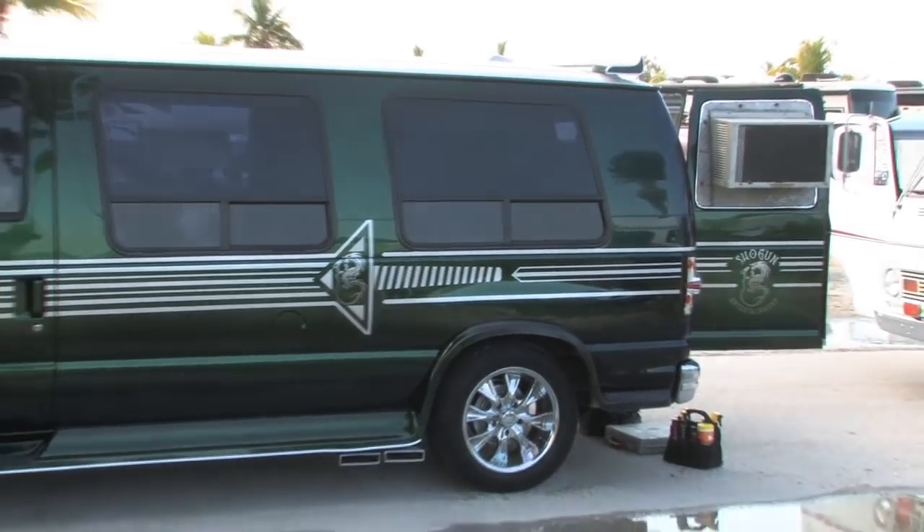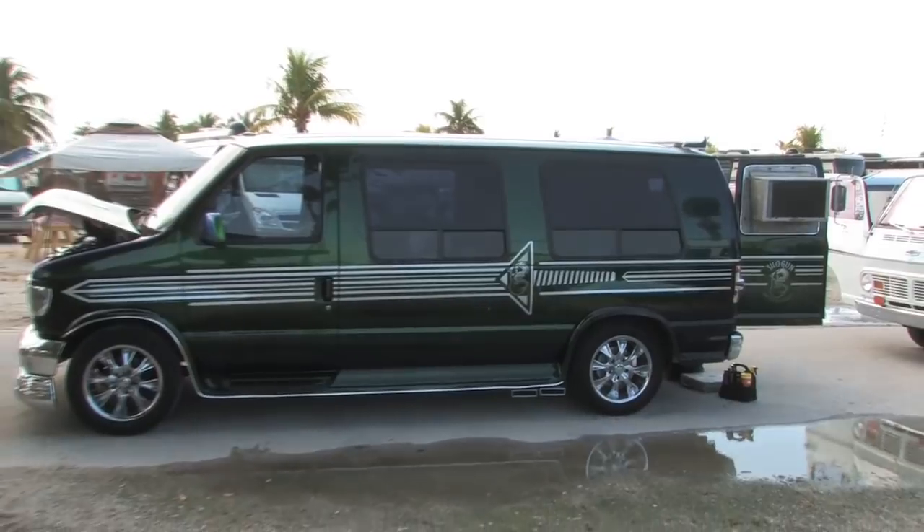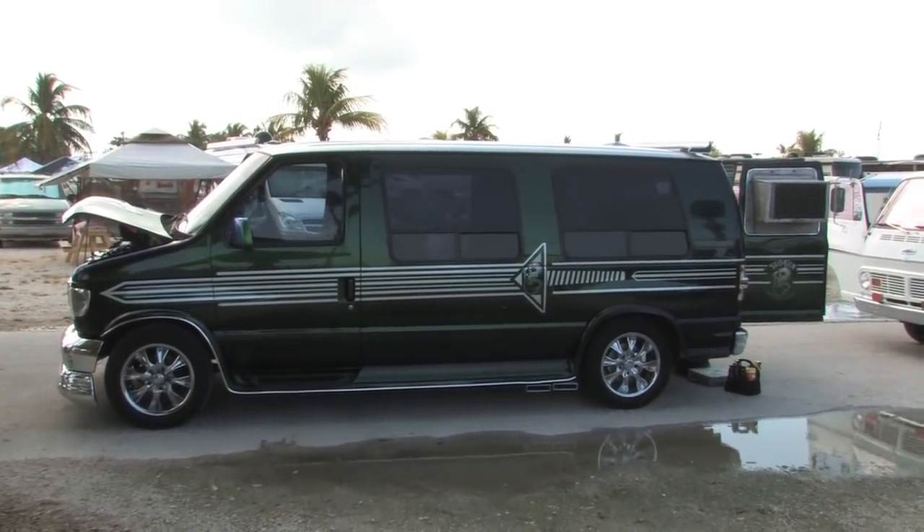The engine originally came at 215 horsepower and I've got it up to 300. I changed the rear end gear from 3.55 to 3.73.